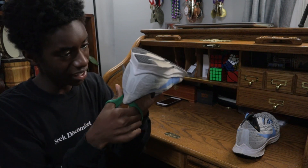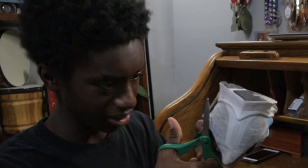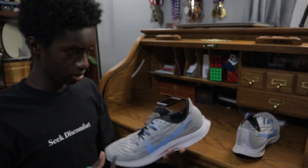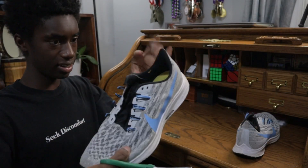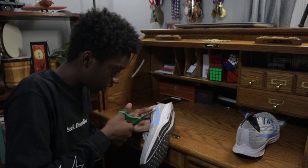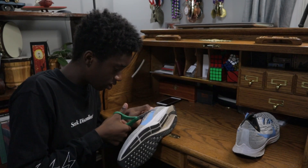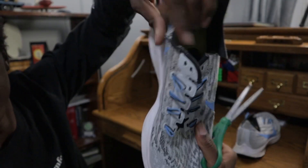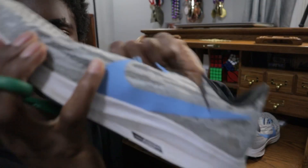I'm going to cut right here. This is actually going to be really easy. Right now I'm just cutting the back side — it's a very flimsy material. I actually really enjoyed it on the 36; the 37 is honestly not my favorite shoe anymore.